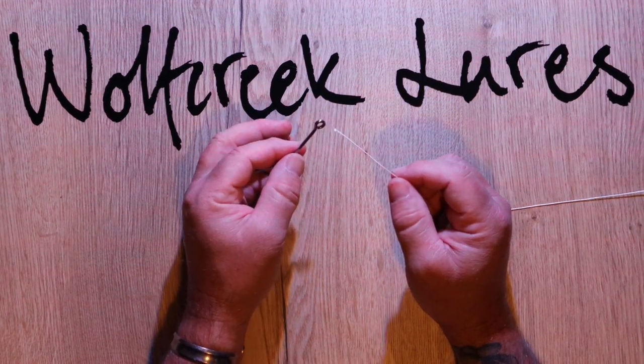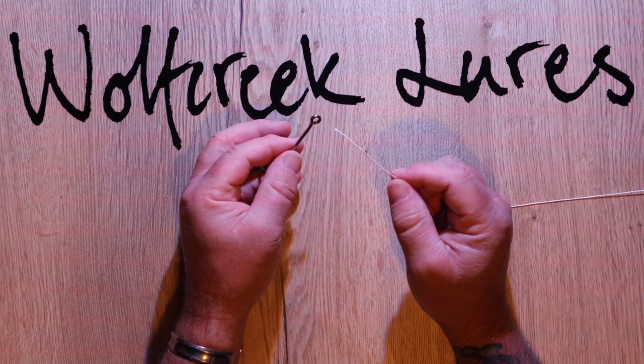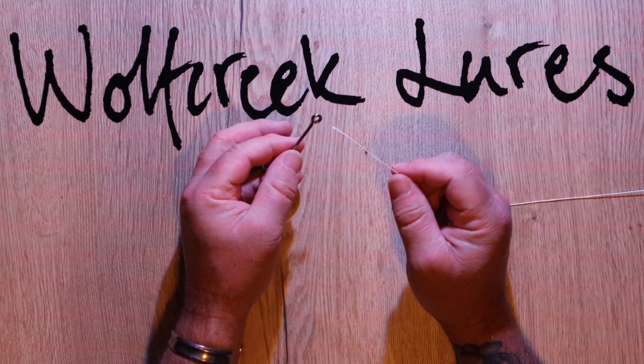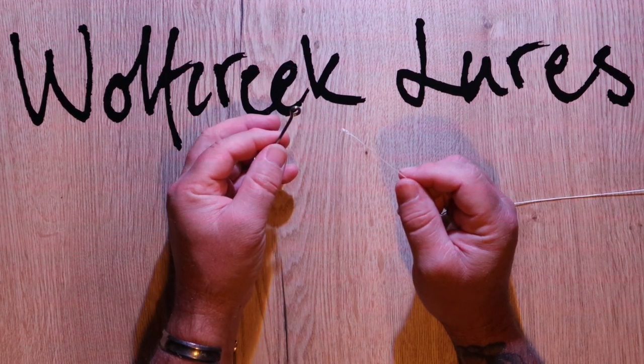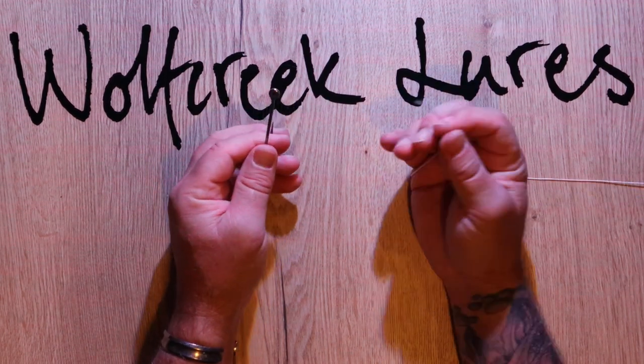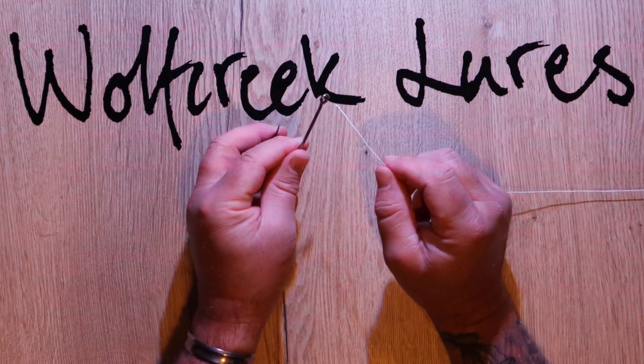The first knot most anglers learn is the half blood knot or the clinch knot. It's a really useful knot for tying your line to hooks and swivels, and it's really simple to learn. I'm using an oversized hook and fly fishing backing because it's easier to see.